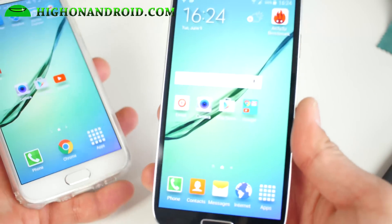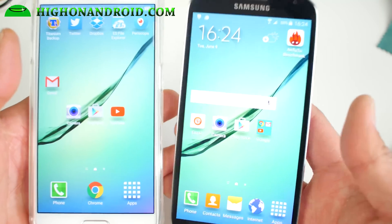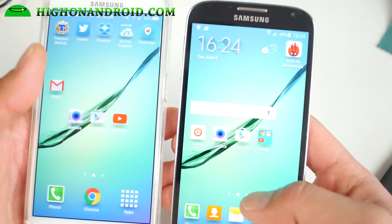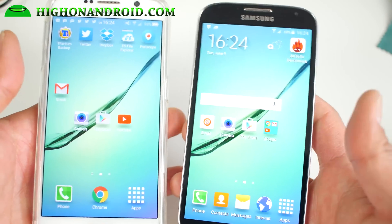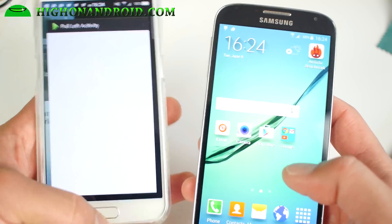If you guys want to turn your Galaxy S4 into a Galaxy S6, you can do it with this ROM by XDA user albay95. It's the S6 port ROM, and this ROM is really cool — it gives you pretty much everything from the S6.